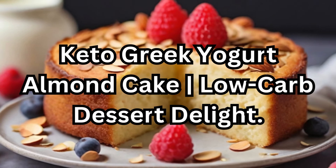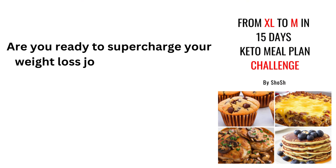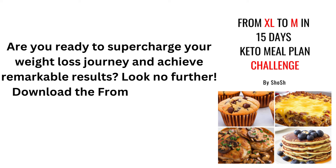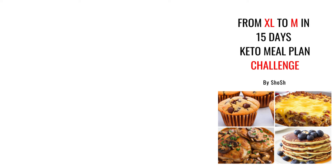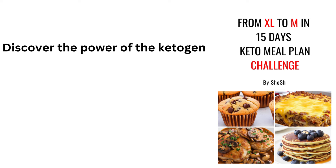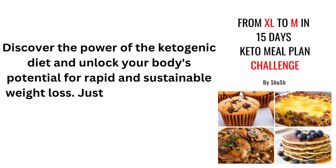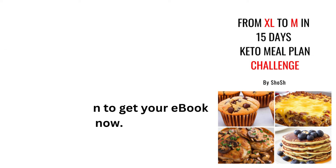Keto Greek Yogurt Almond Cake — Low-Carb Dessert Delight. Are you ready to supercharge your weight loss journey and achieve remarkable results? Download the From XL to M in 15 Days Keto Meal Plan Challenge eBook. Discover the power of the ketogenic diet and unlock your body's potential for rapid and sustainable weight loss. Just click on the link in the description to get your eBook now.